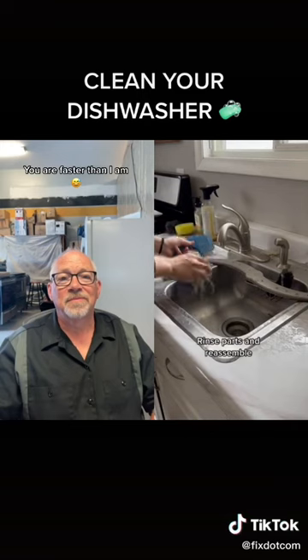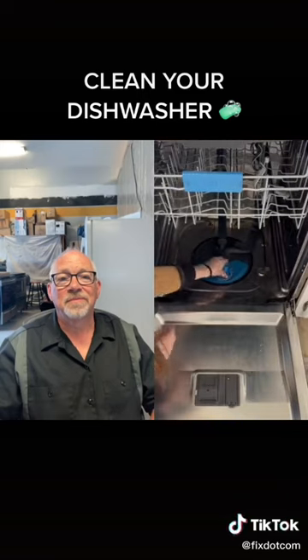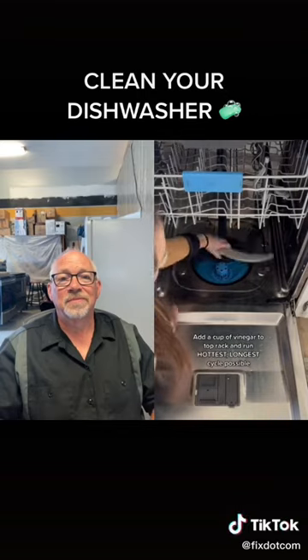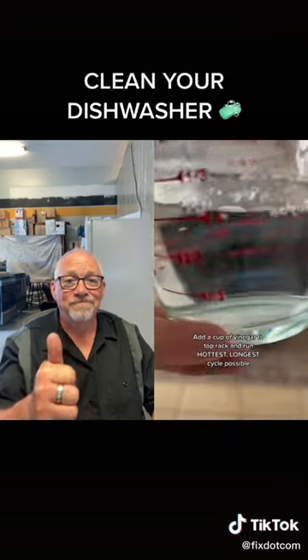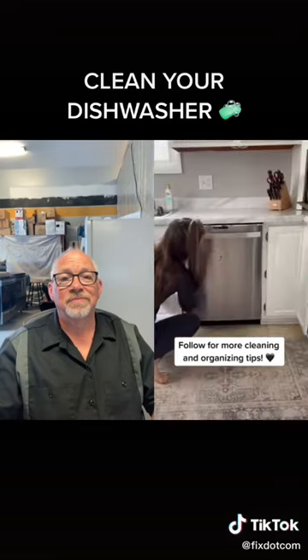After they've been soaking for a while, give them a quick rinse and then reassemble the dishwasher. Again, make sure you do it just like you took it apart. Once all the pieces are cleaned, put a cup of vinegar on the top rack and run the hottest, longest cycle that you can.